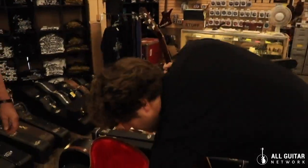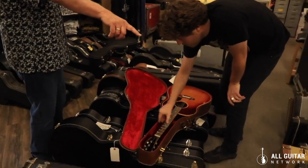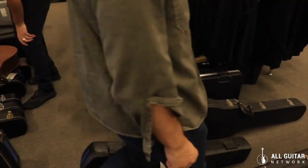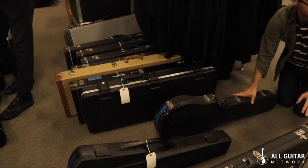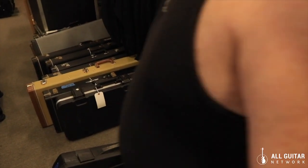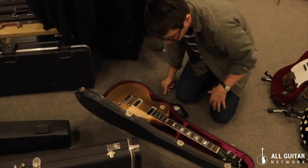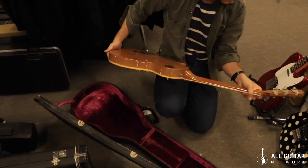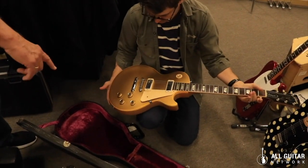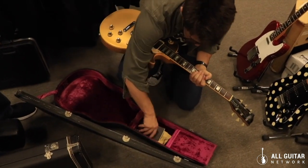Let's open a few more here. Todd, why don't you help us out — why don't we open that Gold Top over there? Let's see what that looks like. So this is, I believe, a '72 or '71 Gold Top, almost no volute. Open up that case, I think there's something in there.